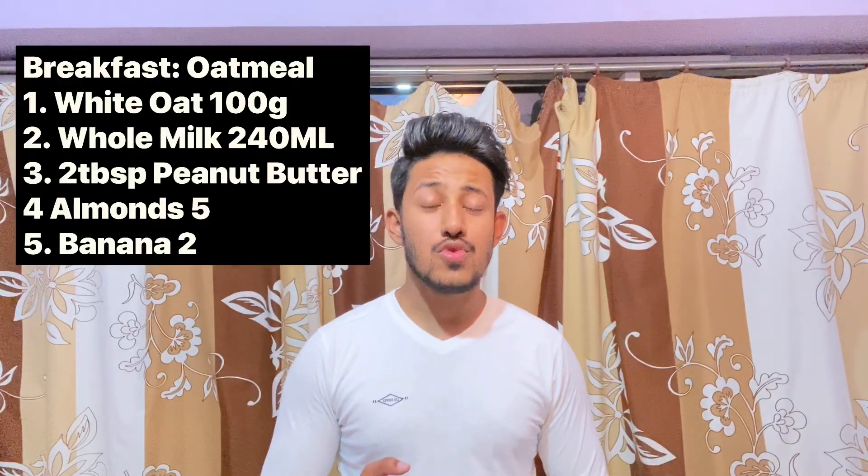Now let's move on to lunch. We'll be having 2 roti, which will be 5 grams of protein, then a big bowl of dal with 100 grams of soybean or tofu, which will be nearly 15 grams of protein, and then 500 grams of dahi, which will be nearly 4 grams of protein. This complete meal will be 24 grams of protein.